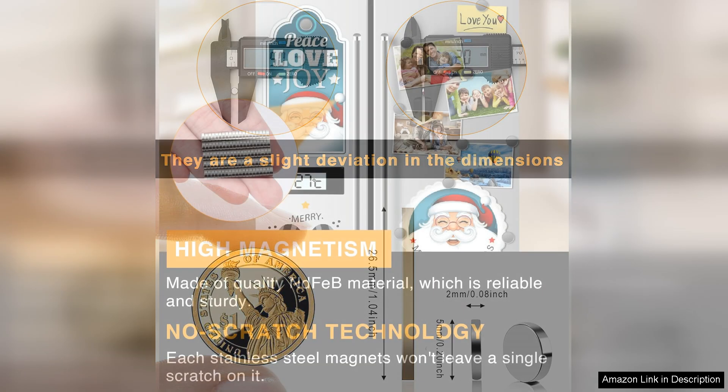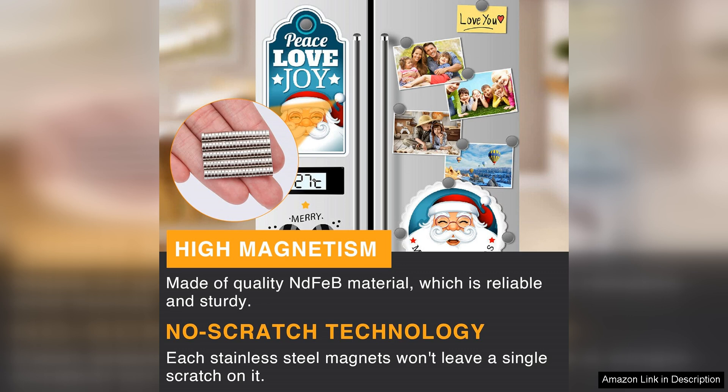In terms of quality, the Trimag magnets are well made, boasting a smooth finish that prevents scratching surfaces. They're also compact and lightweight, making them easy to handle and apply.